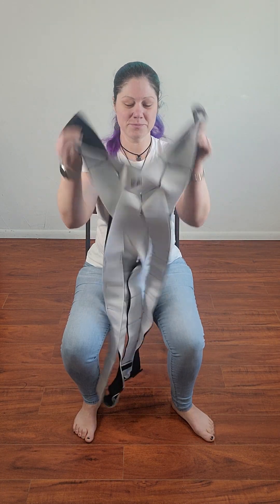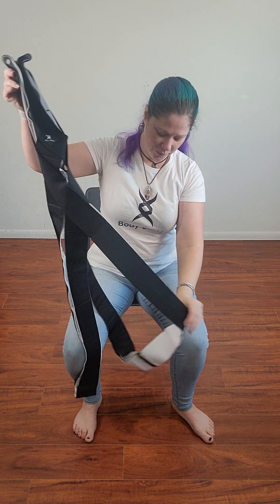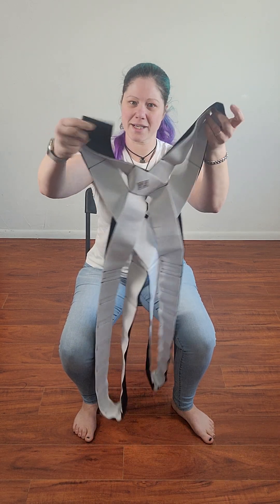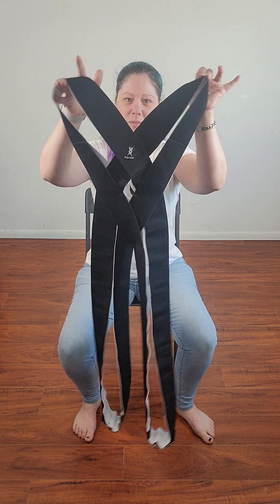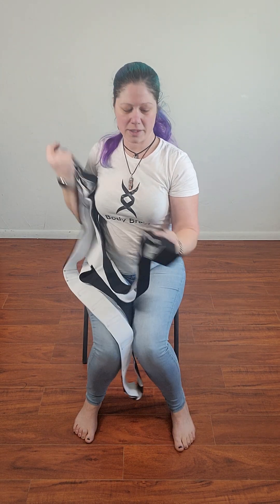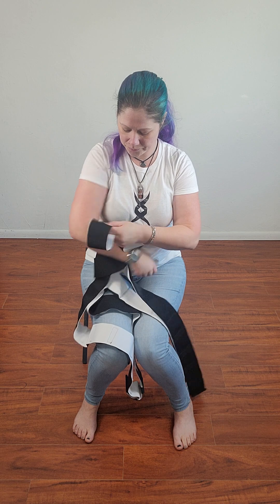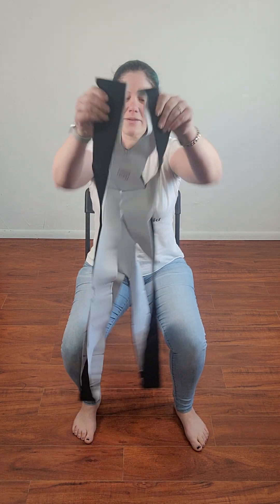Pull out my body braid. We're done wearing it, it's all nice and clean, and we're ready to put it away. First we're gonna make sure that it is straight — all of the white side is with the white, all the black is with the black. We're going to make sure that our straps are attached and straight so they're not all twisted.